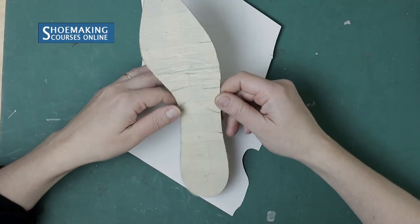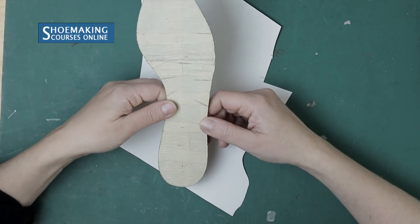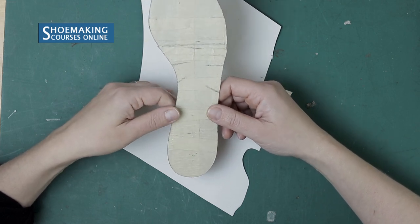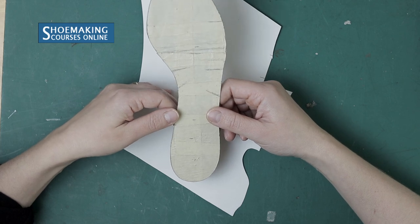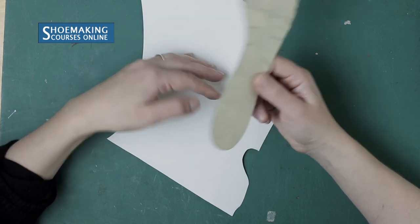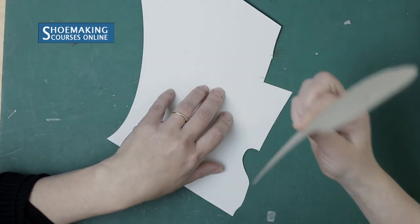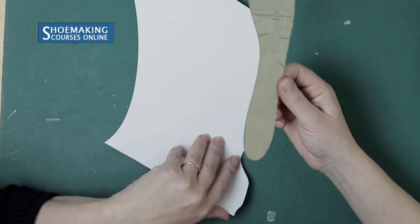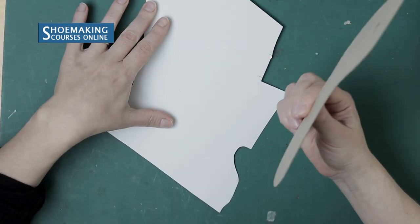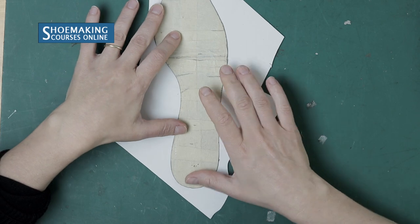To create the pattern of the sock liner, you should use the pattern of the insole. I already made a video on how to make the pattern of the insole, and you can check it in the description. Take a piece of cardboard and place the insole pattern onto it.